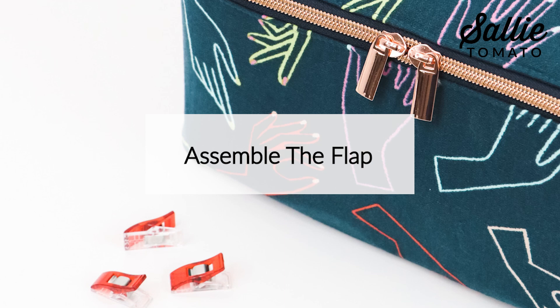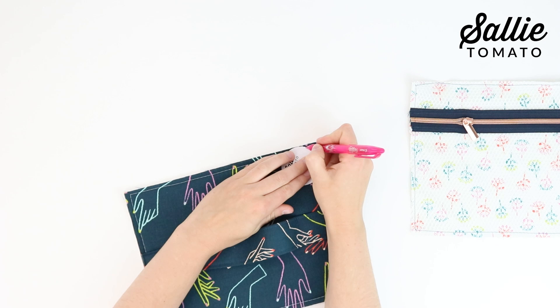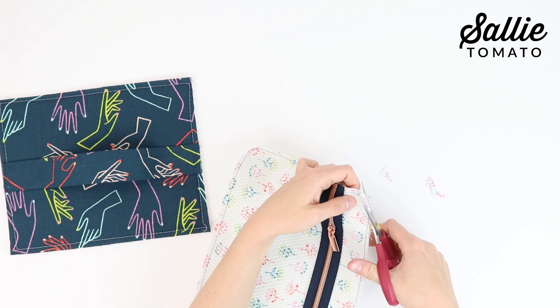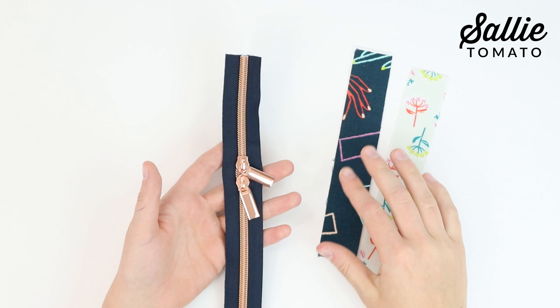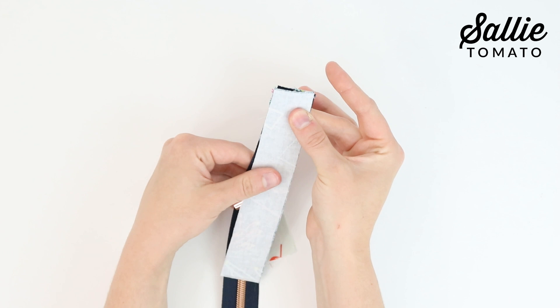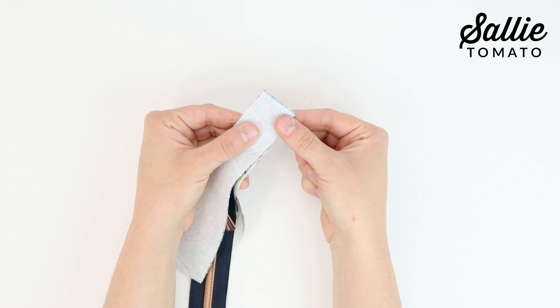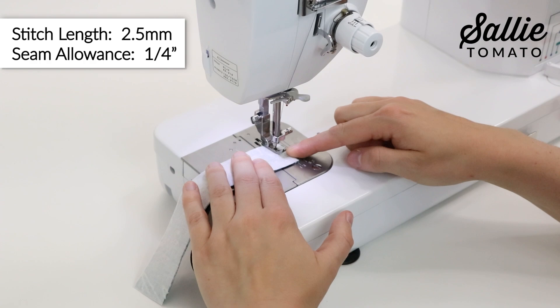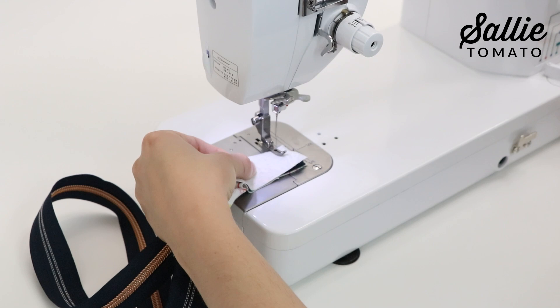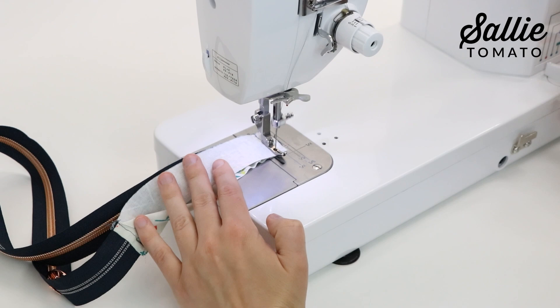Position the circle template found in the pattern in each corner of main piece B and lining piece B. Trace the outer edge of the template from edge to edge and cut along the marked line to round each corner. Sandwich one end of the double slide zipper in between both piece D, aligning the short raw edges. The right side of main piece D will be against the right side of the zipper, and the right side of lining piece D will be against the wrong side of the zipper. Sew together with a ¼ inch seam allowance. Fold each piece D away from the zipper and press. Then topstitch piece D a ¼ inch from the seam. Repeat the same process to attach and topstitch the remaining short raw edge of piece D to the opposite end of the zipper. This will create a loop and finish off the raw ends of your zipper and the extension piece.